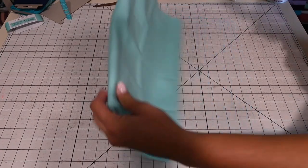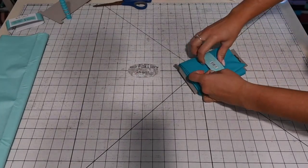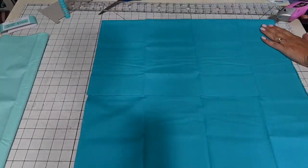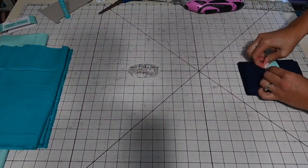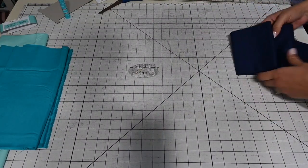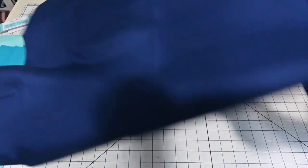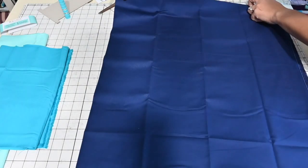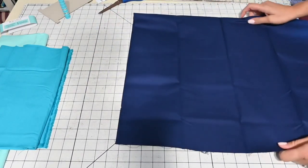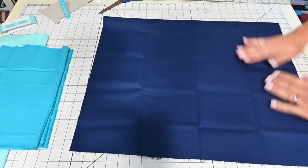It's a lot easier to cut it this way — I just cut the first piece in half, the next in thirds, and the other in fourths. Now, I usually wash my fabrics before I sew them, but this was such a quick project I wanted to just get to sewing. I do recommend washing your fabrics before you sew them up because they might shrink or bleed in the wash.